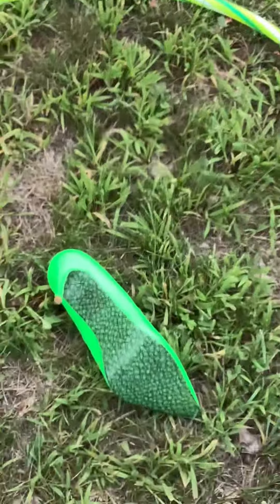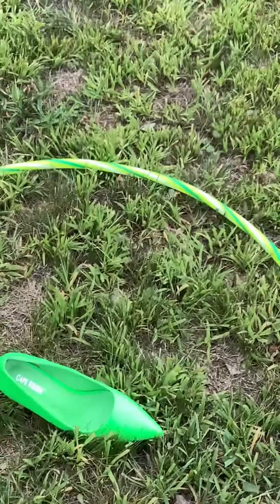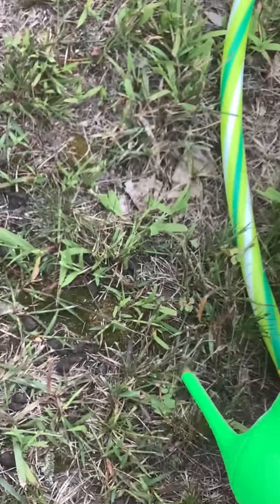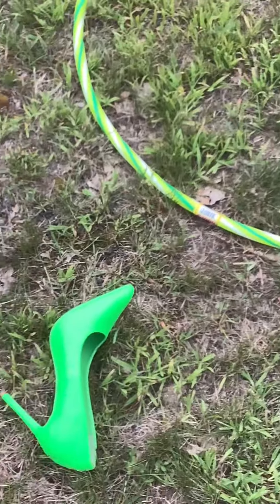It rules within a shoe distance — it's close enough to a shoe distance in the hoop, three points. Standing up in the hoop is four points, on the ring is two points, within a shoe's distance from the ring is one point.